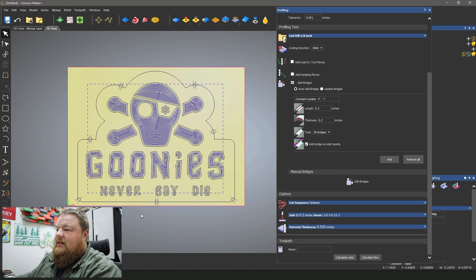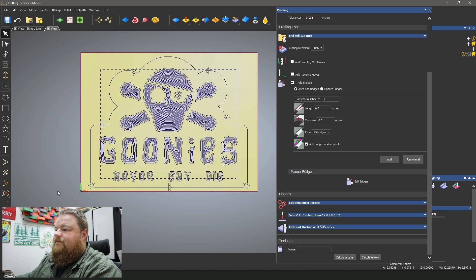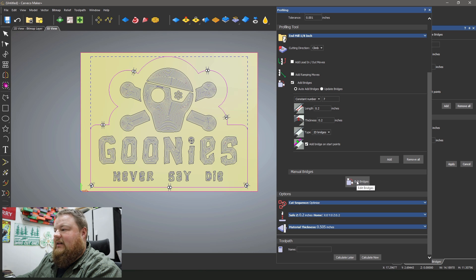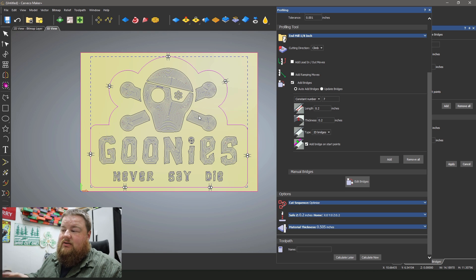I can see it's added the bridges in and they look pretty good. Actually no — I don't like the location. So I'm going to click on edit bridges, reselect my vector, and now edit bridges is selected. I want to move these around — two on the bottom, one on the side, one in the very top center, and then these two I'm going to move to the outside. I like to place my bridges in locations that are easy to clean up and sand off when the project's done, so most of the time I do manually edit the bridge locations. Looks good — I'll give this a name: 'Cutout' — and click Calculate.